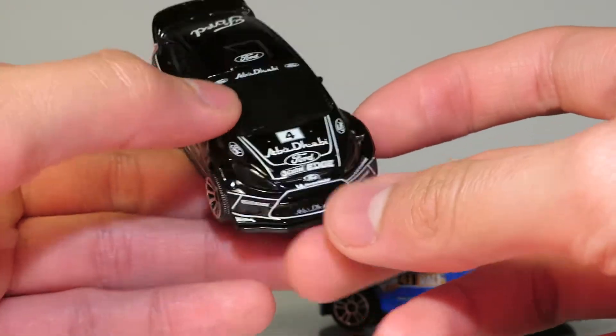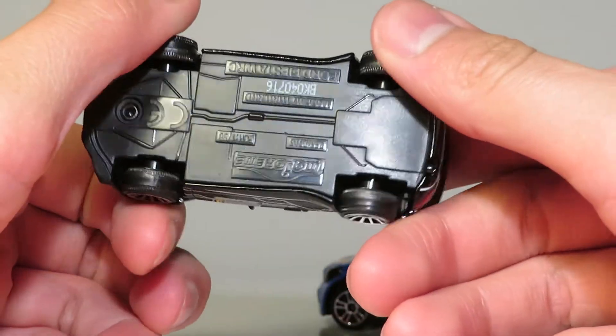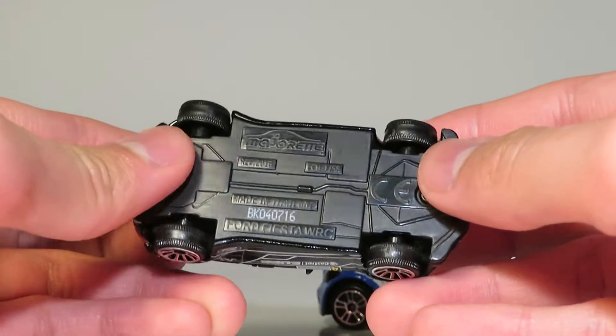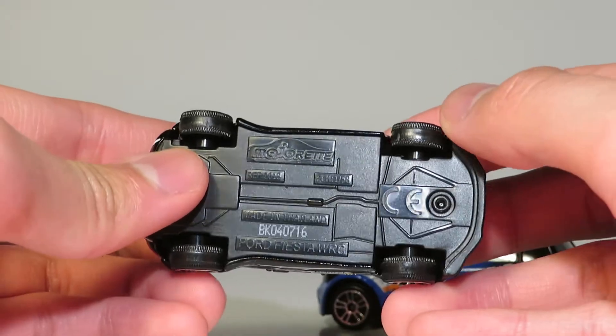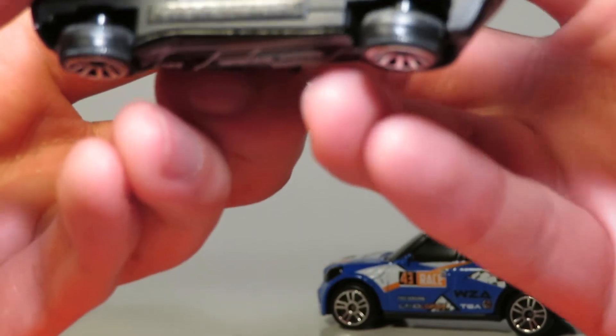You don't see this many tampo passes often. This one doesn't have suspension or any of the usual features, but still nice. The scale on this one is around 1:58.